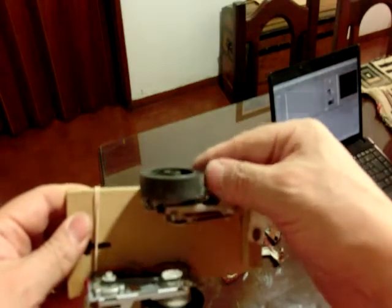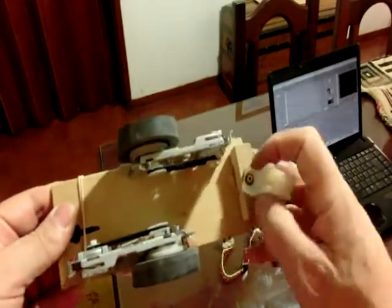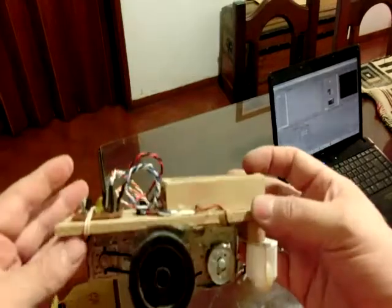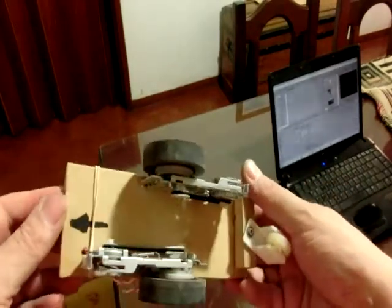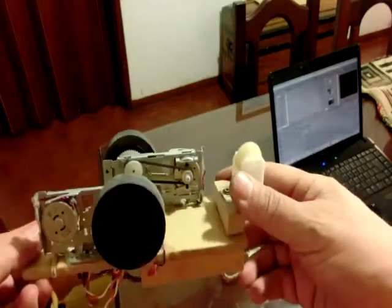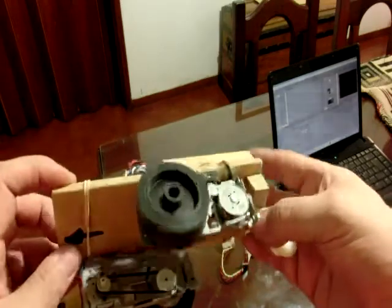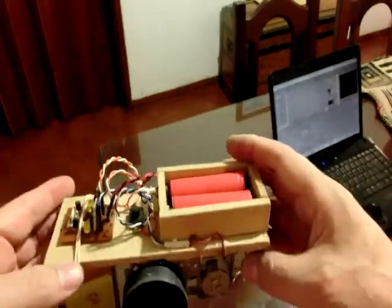These wheels are very good because they are made of rubber and offer very good grip on any surface. Compared to plastic wheels, which generally spin quite a bit, these rubber wheels have very, very good traction. Plastic wheels are easier to get from toys, but these rubber ones are much better.